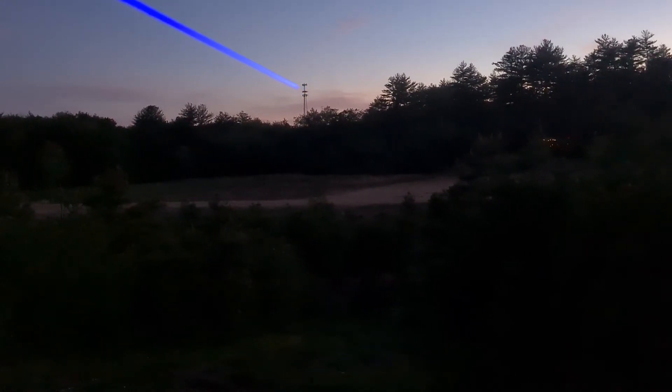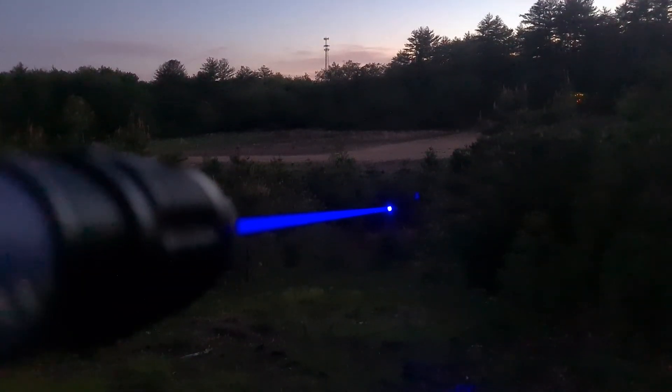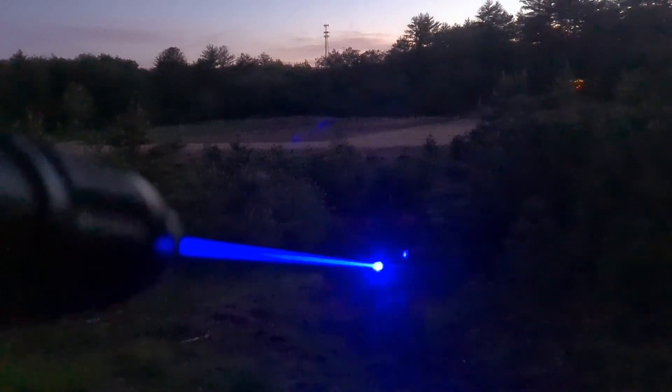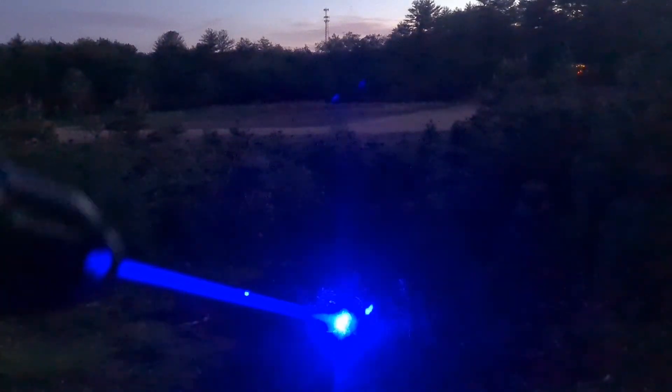Super bright. Low power. Medium. High. Turbo. Seven watts is crazy.